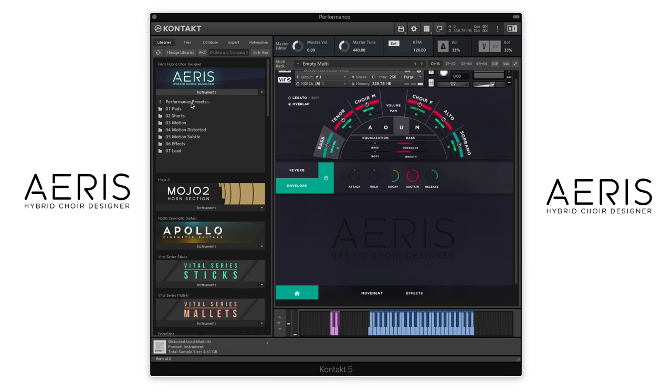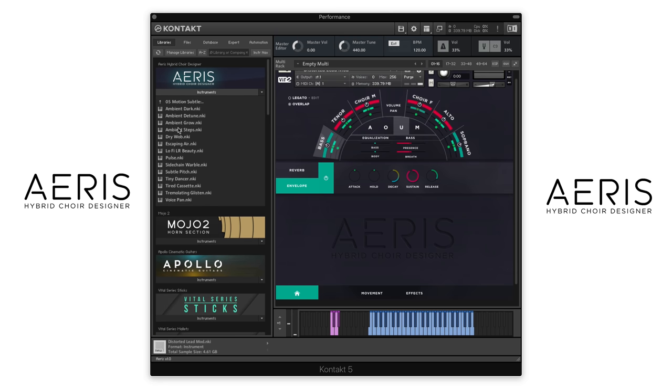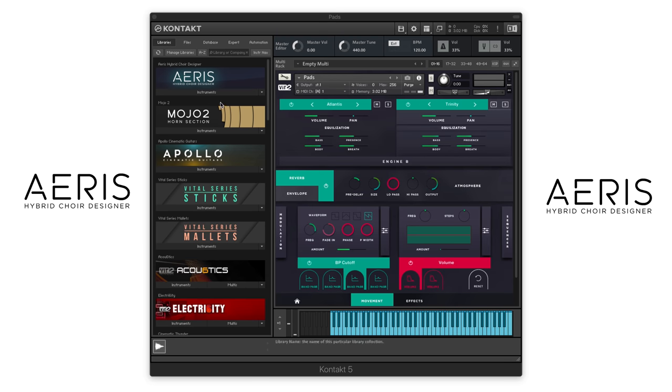And then let's go to Motion Subtle and try Escaping Air. Let's switch back over to our pads now and check out some of the presets that are in there as well.